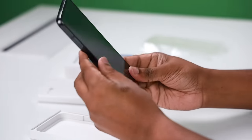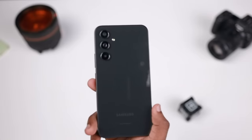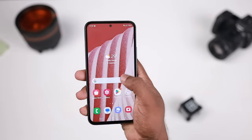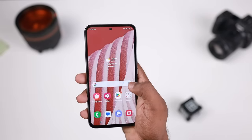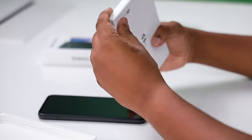The device has a premium look. It features Gorilla Glass 5 protection on the screen. The box also includes a wall adapter.